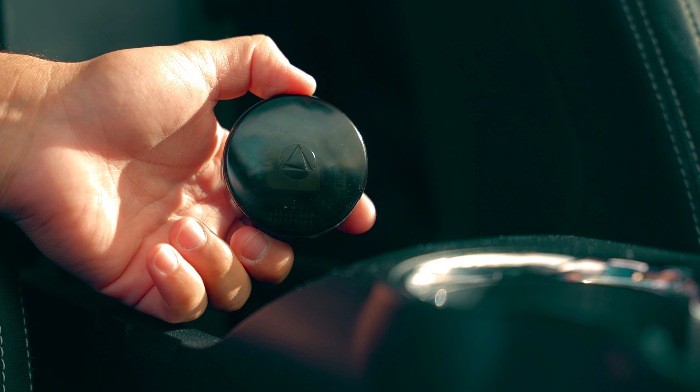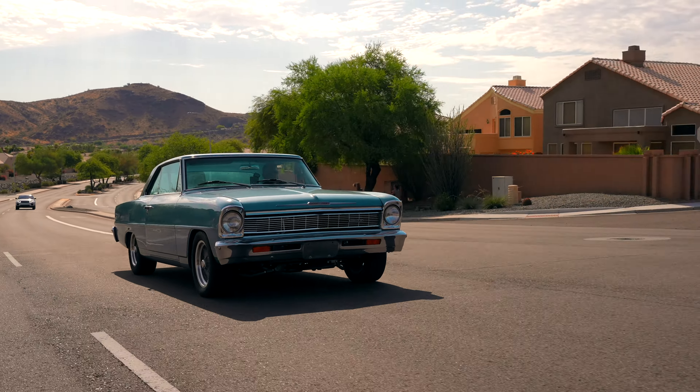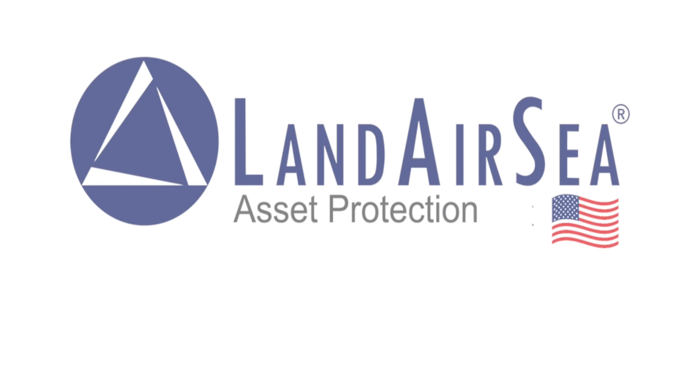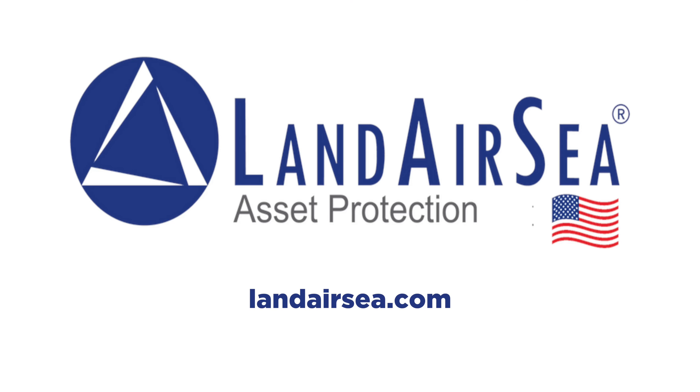Today's video is sponsored by LandAirC. Keep tabs on all your valuable assets from the palm of your hand. Remember, with LandAirC, theft is temporary. Visit LandAirC.com to order your LandAirC GPS unit for your classic vehicle.